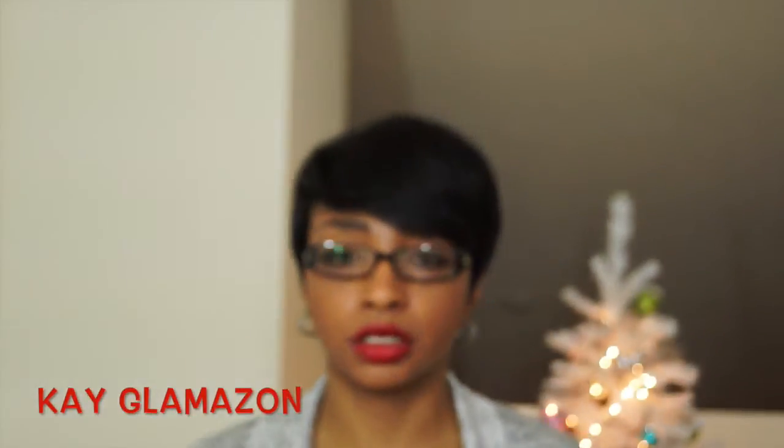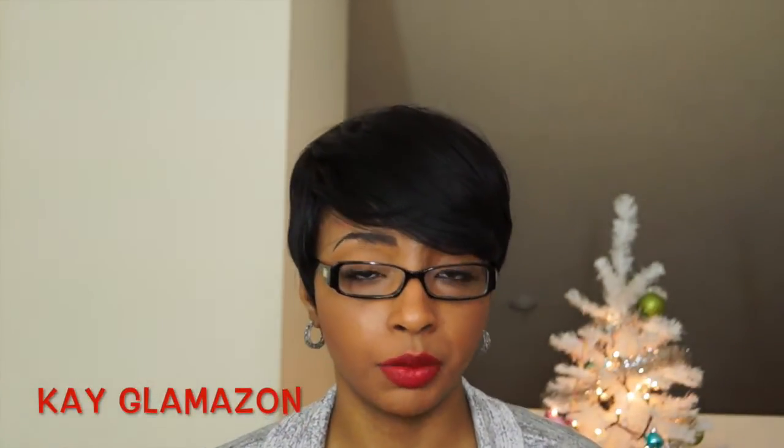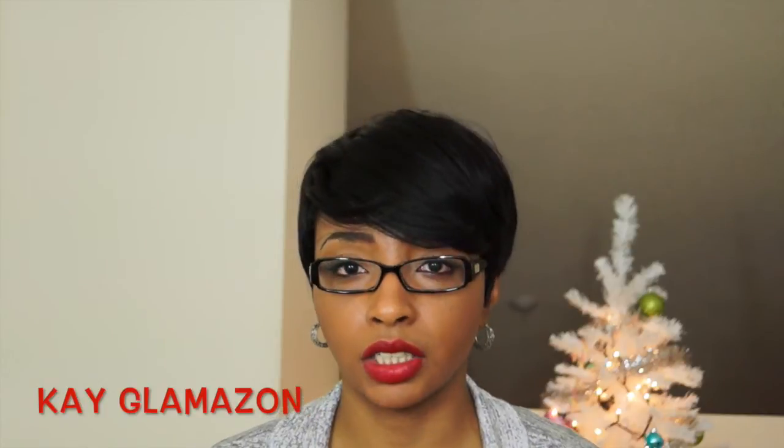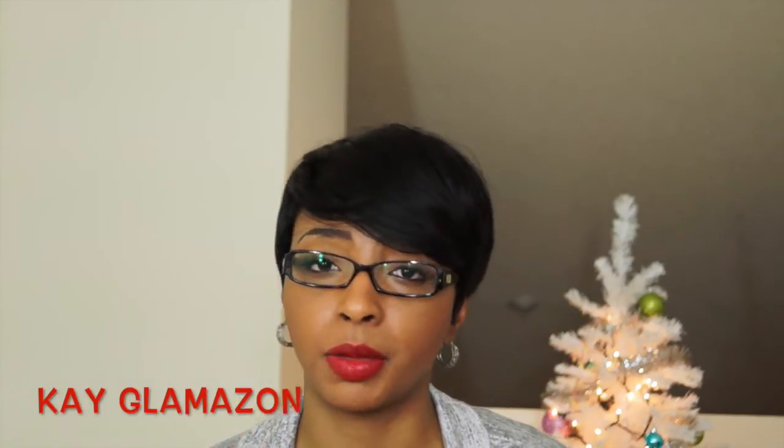I purchased this one in off-black, but I also purchased her in caramel, so stay on the lookout for that review as well. I'll show you guys the colors — honey blonde in the front and black in the back. It's very, very sexy.